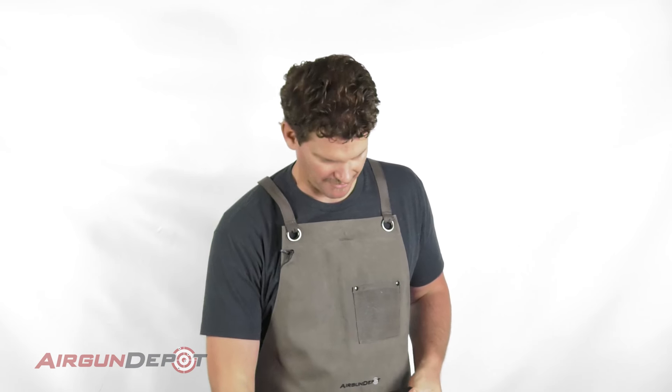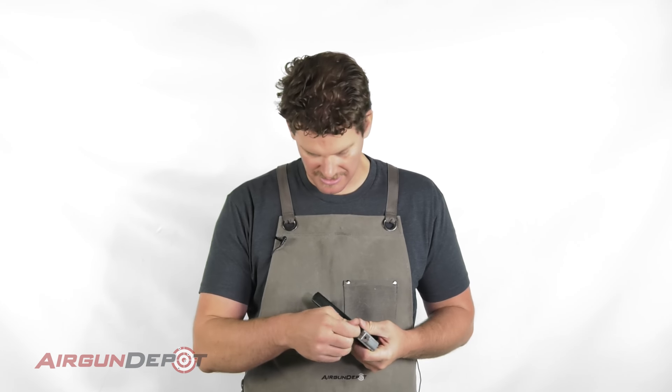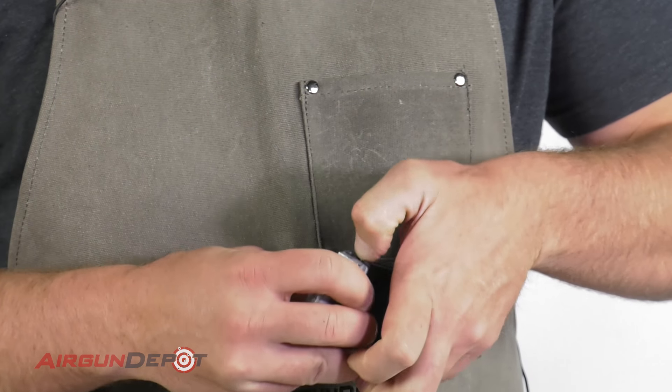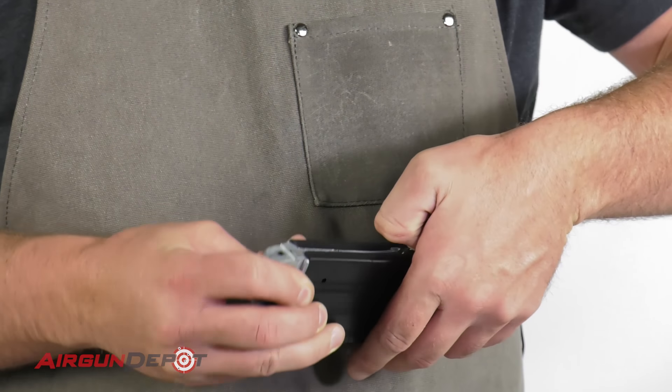Let's drop the magazine. You'll see that it's got this follower here. The manual says it locks back, but I'm pretty sure it doesn't. I can't figure out a way to get it locked back.